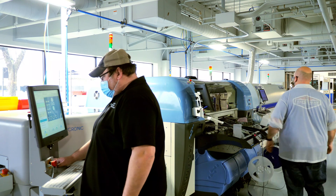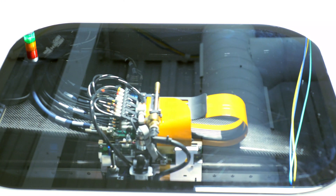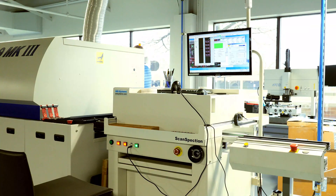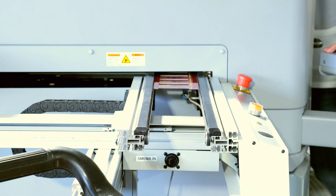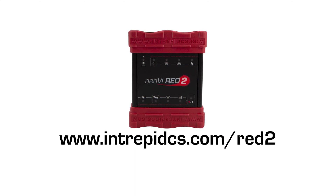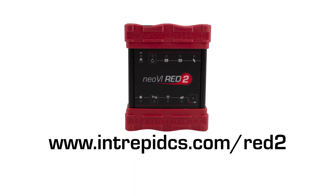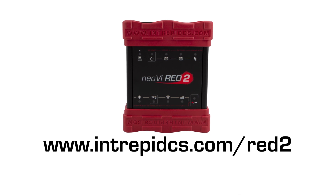We work hard to provide you with the best hardware and software experience. Not only does all of our hardware go through a 24-hour burn-in test to find any potential problems, but we also do regression testing on our VehicleSpy. Please read our full documentation at intrepidcs.com/red2 to learn more about the device.